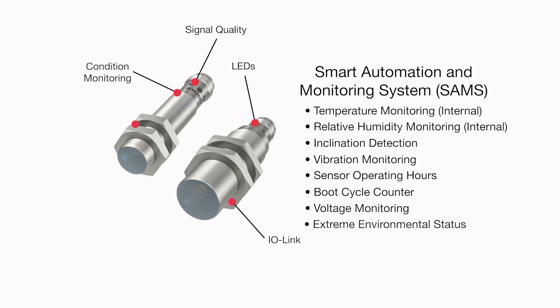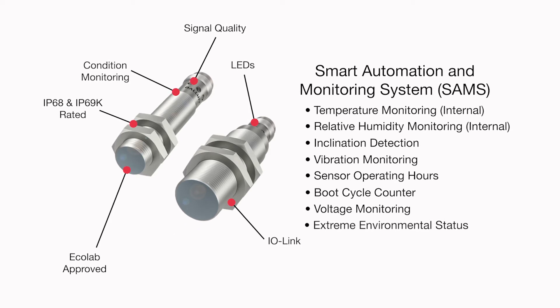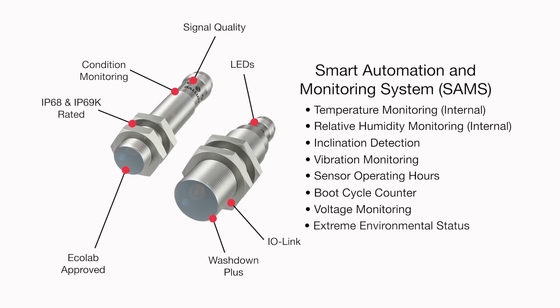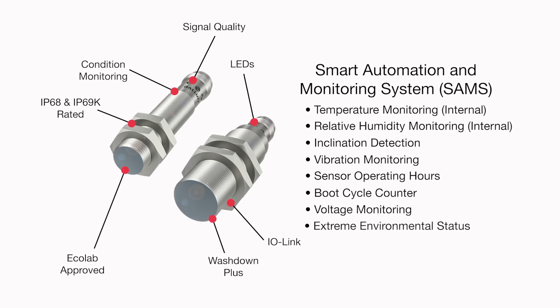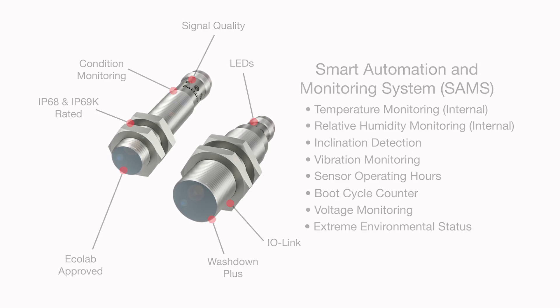And third, they are IP68 and IP69K rated and have Ecolab approval. In addition, they have passed what Balif calls washdown plus testing, which simulates over 1,000 washdown cycles — triple the typical number of cycles for IP69K testing.